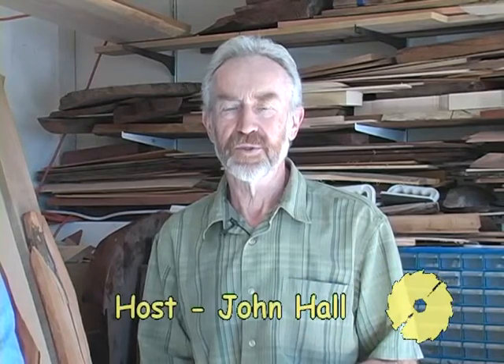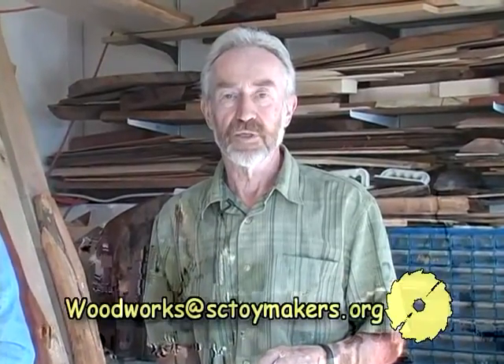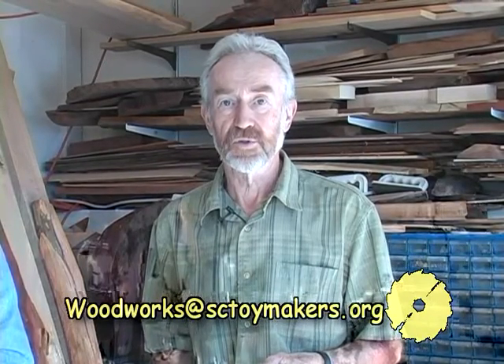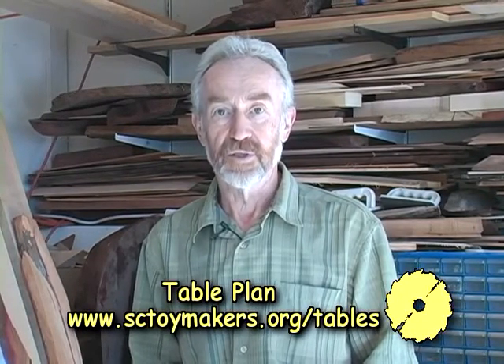Hello and welcome to Woodworks. My name is John Hall and today I'm joined by one of our old friends from the Santa Cruz Woodworkers, Ron Cook. Good morning, Ron. Last month we talked about how to organize a workshop, safety in the workshop, what important tools to go out and buy to start with, and what types of wood to use. Today we're going to jump straight into making something from start to finish. The project today is how to make a trestle table.